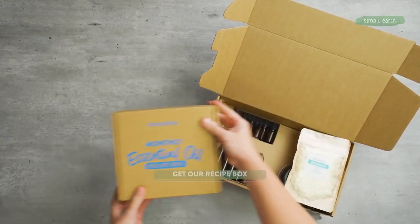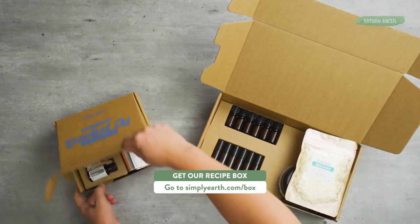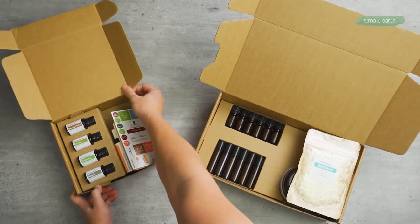For more recipes just like this to make your home toxin-free, go to simplyearth.com/box and hit that subscribe now button. You'll love making recipes with essential oils with confidence and clarity. Thanks for watching!